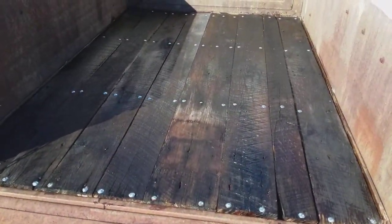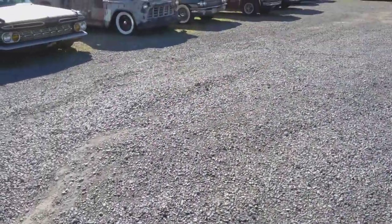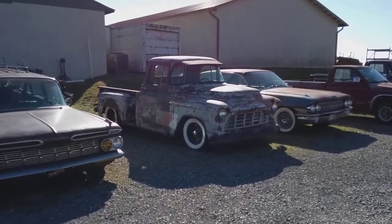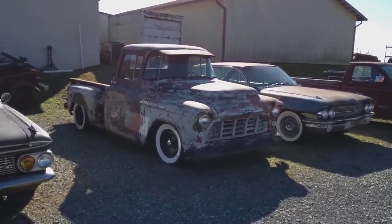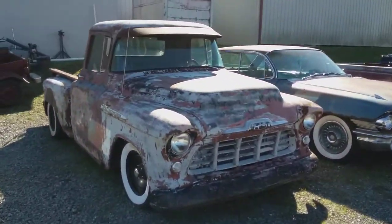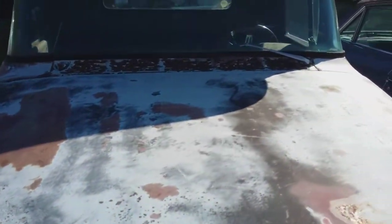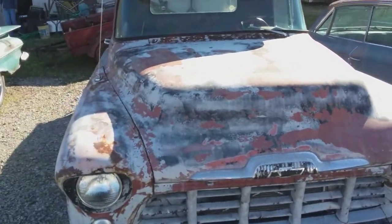I'm real proud of this bed — my wife and I put some polyurethane on it. And I'll show you Tim Dixon's wife's truck. There's a lot of things on this truck I wish were on mine. I don't know if this is a '55 or '56, but I'll show you the difference in the hoods — where mine had the bulges, this one does not.